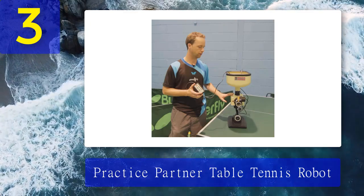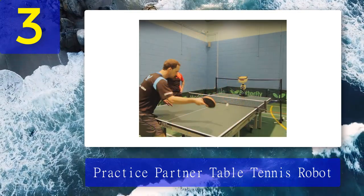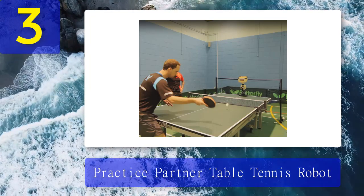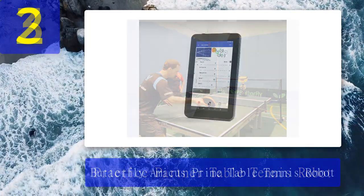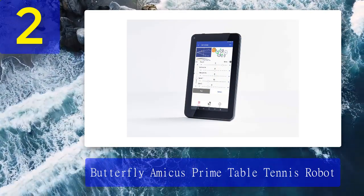This feature has received a lot of praise from users — not only because it comes in very handy when you don't have a practice partner available, but also because it is very easy to set up as needed. The Practice Partner Table Tennis Robot works with just about any type of celluloid ping pong balls you can find on the market, even with older models.